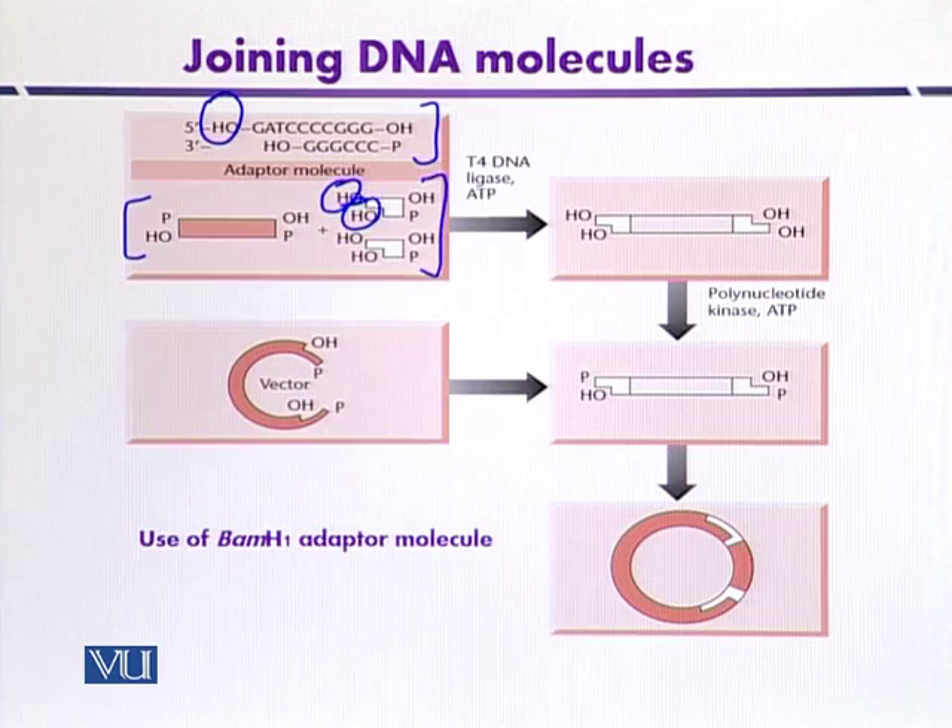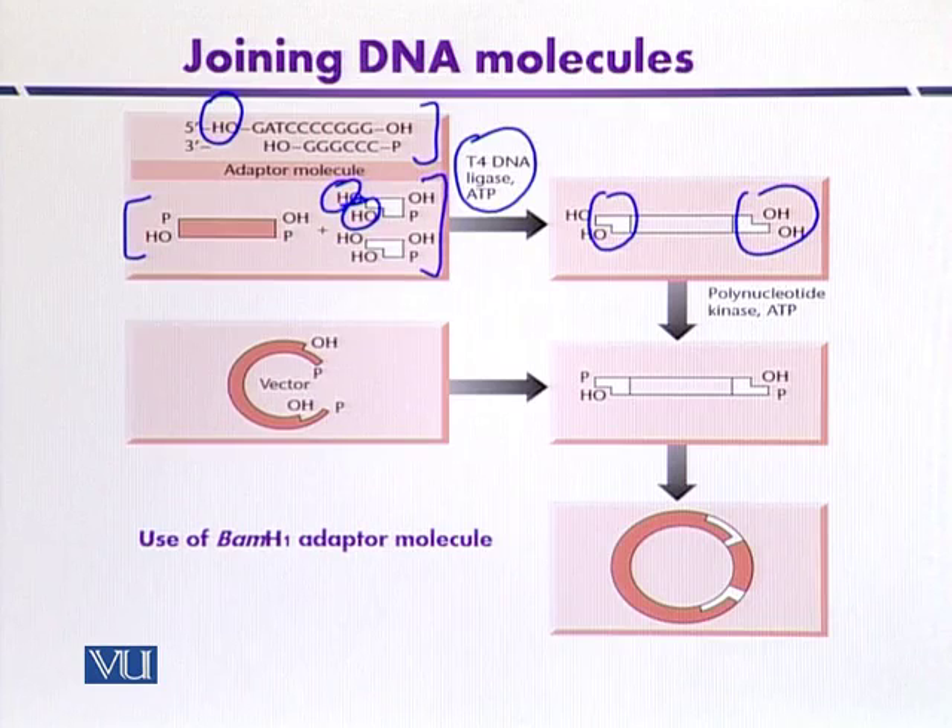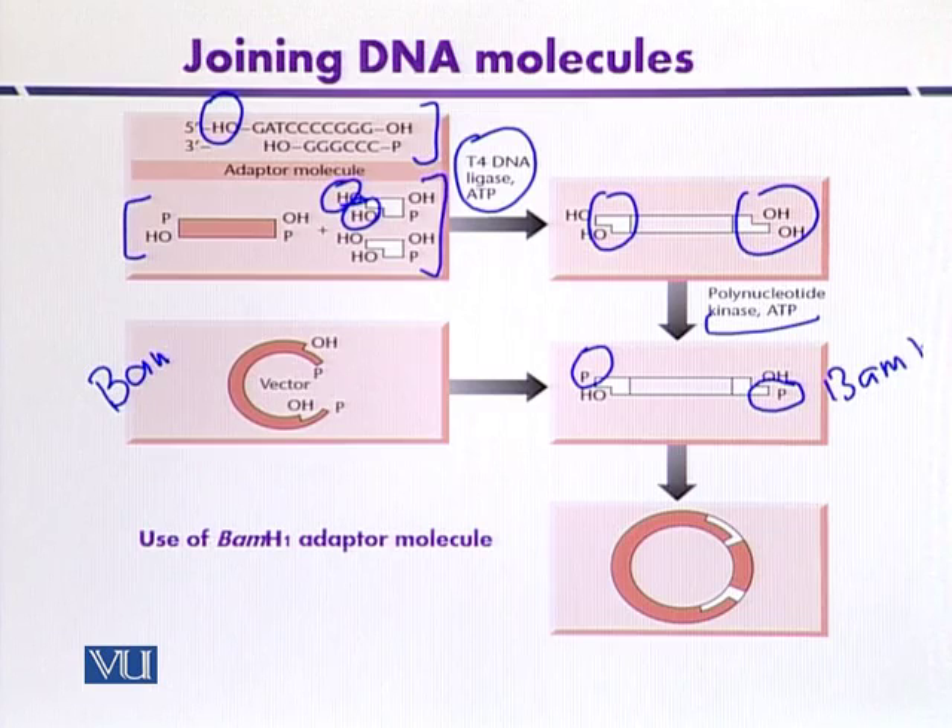DNA ligase in the presence of ATP mediates the reaction so that the adapters are joined with the source DNA. The fragments are then treated with a kinase reaction, which is ATP-mediated, so that phosphates can be introduced at the 5' ends. This adapter contains a cohesive end similar to that created by BamHI digestion, so the vector molecule can also be treated with BamHI so that the source DNA and the plasmid DNA have the same sticky ends.